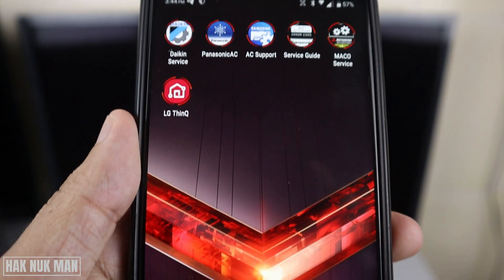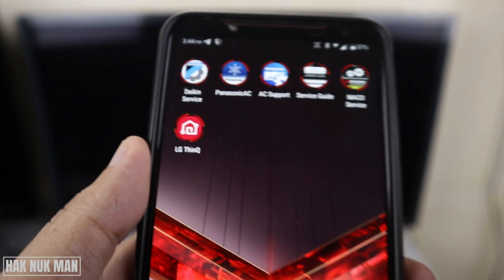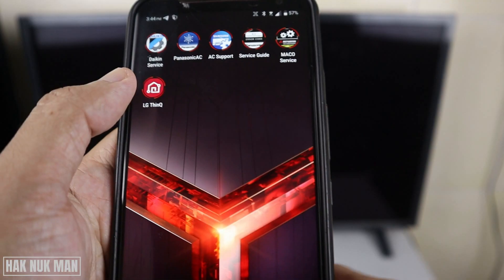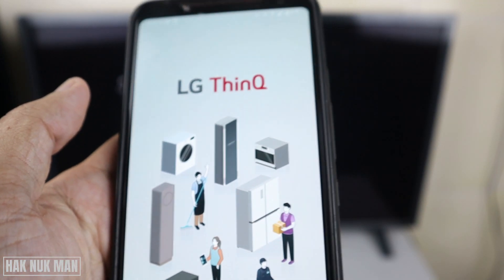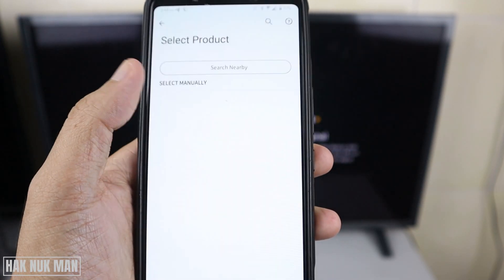Now let's begin. To do that you need to go to the App Store and download this application — it's called LG SYNQ. After you've already downloaded it, just open the app and press this button.